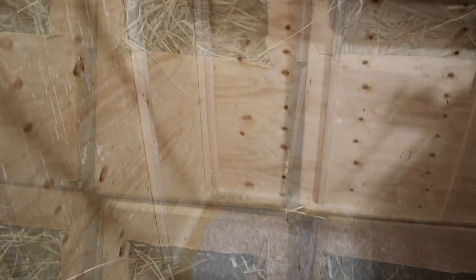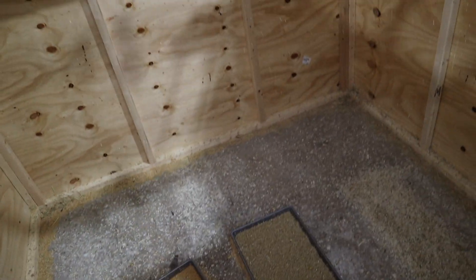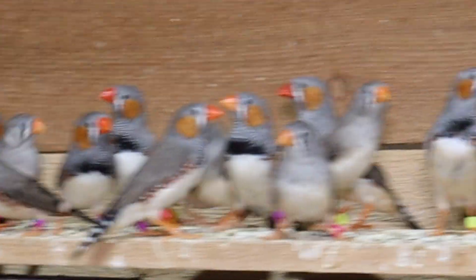We have a particular finch blend that we mix here — golden millet combined with parakeet seed, finch seeds, and different other seeds to give a well-rounded nutrition. Oftentimes we'll also place hard-boiled eggs and vegetables in here once a week for additional nutrition. You can tell the males from the females — the males have the cheek patches, and then of course the females look different.